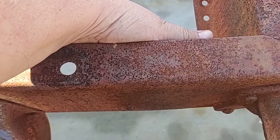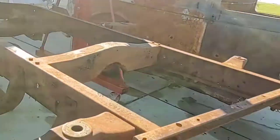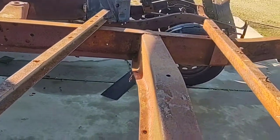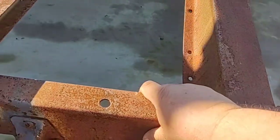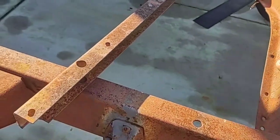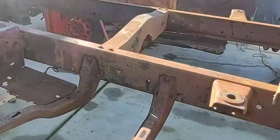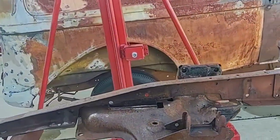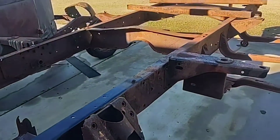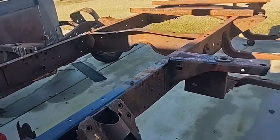On my own truck in there I actually have 10-gauge on the outside of the frame and 14-gauge on the inside, which allows it to flex a little bit — not a lot. That was for my race truck where I was going 150 miles an hour at Bonneville. This frame isn't getting that; it's just going to get bracing at key points.